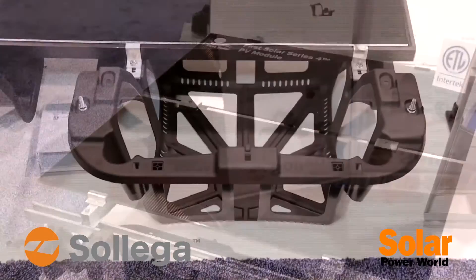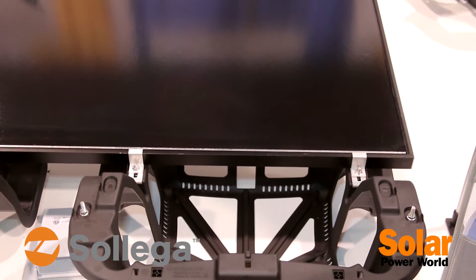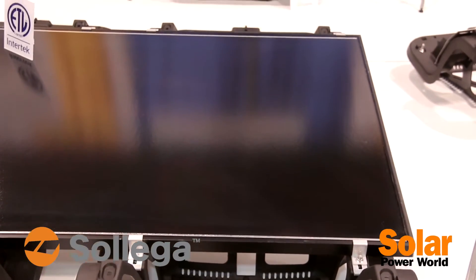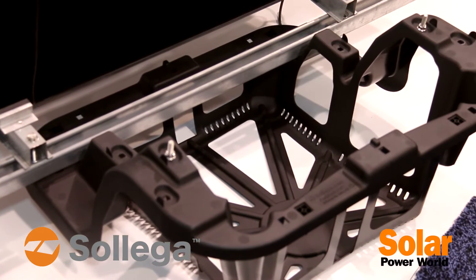We also have a Solar Frontier module on display, which is a 150-watt thin-film framed module, as well as a crystalline 72-cell Solar World module on display.